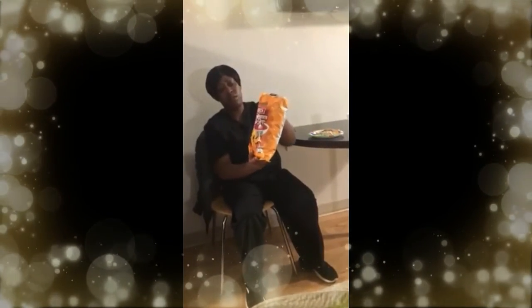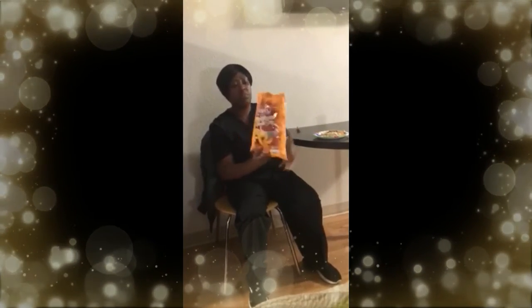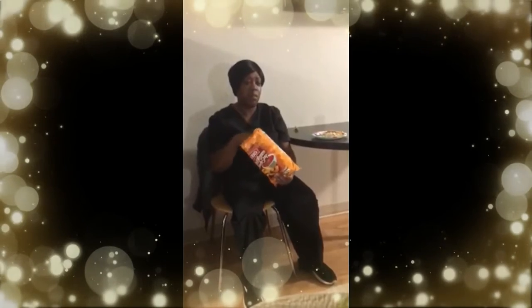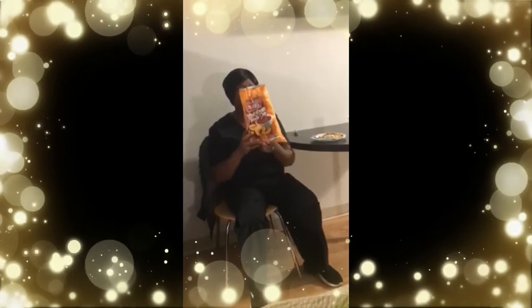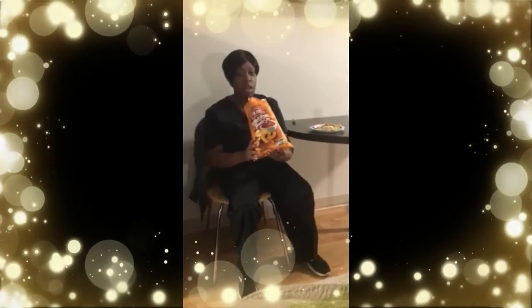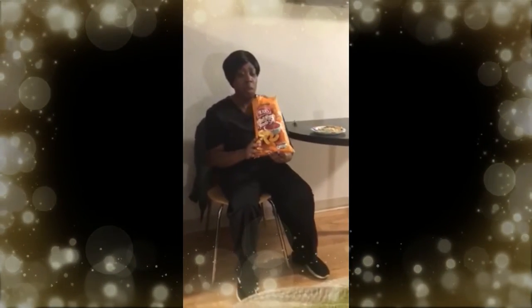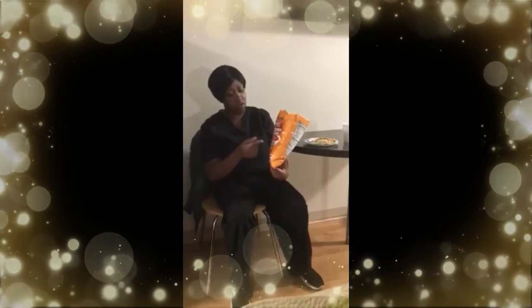The bag is about $2. I'm going to eat them because I bought them, but I'm not going to buy these anymore. It's just not my type of chip. But if you want them, they're Herr's Grilled Cheese and Tomato Soup.